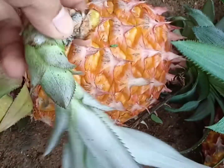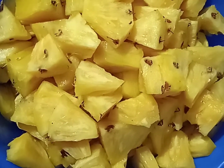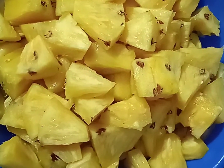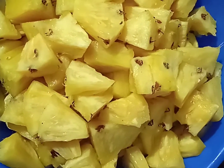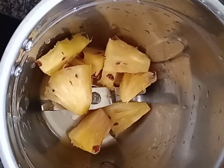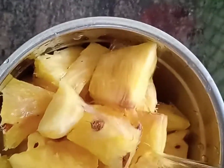Now bring the rice in a soft place. If you have it, you can use the rice in a soft place. Put it in a soft place. When you are using it, you can use the rice as well.